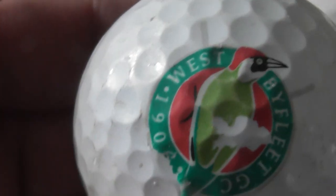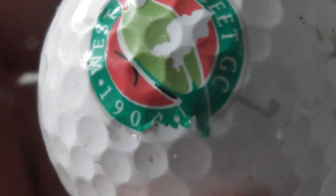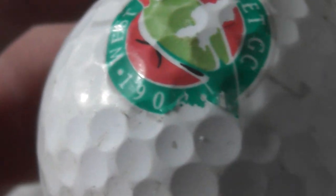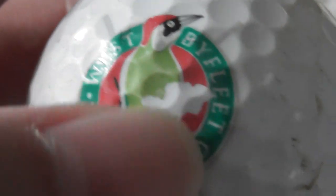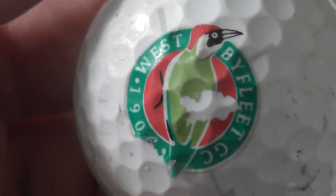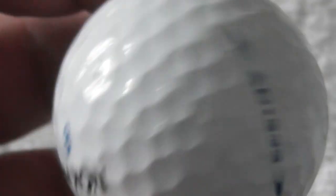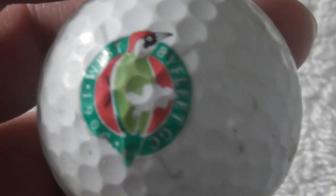That's a nice green woodpecker on the logo. West Byfleet Golf Club — 19-0 something — and the logo has been scuffed. That's a shame, I do like birds, so that would have been a nice one. Is that white part a scuff, or is that actually part of the logo? I honestly can't tell — I think that is scuffed off. Ball's not bad condition, but unfortunately the logo's a little bit scuffed. I would have liked to display that one.